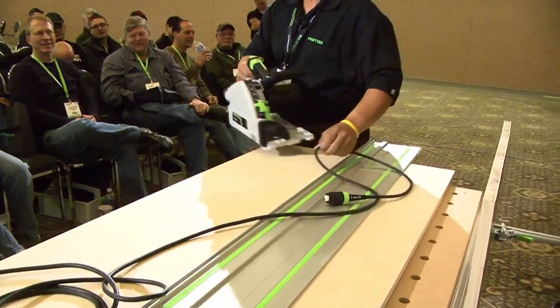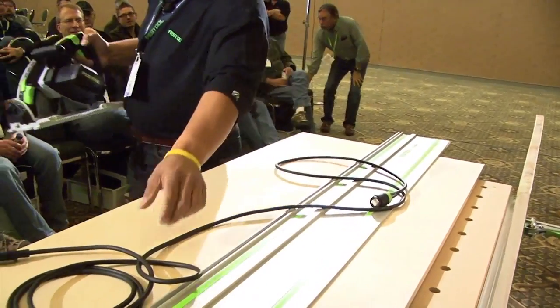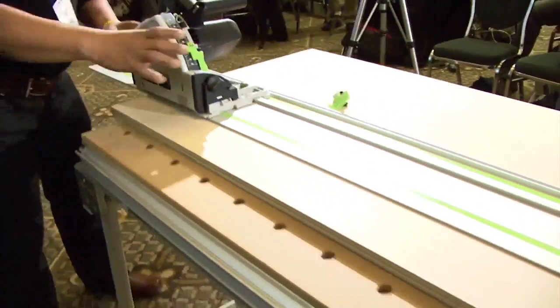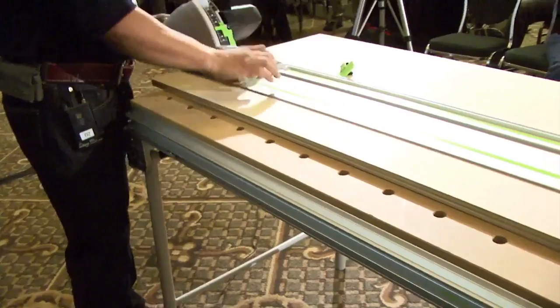Just for the guys that do not know what the 55 is, it's a track saw. Its best use is on a track.